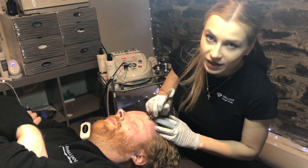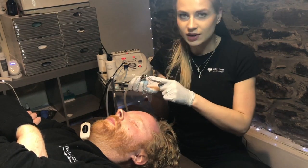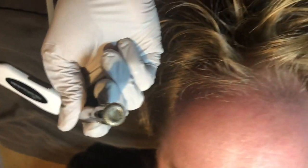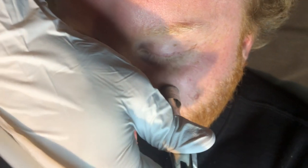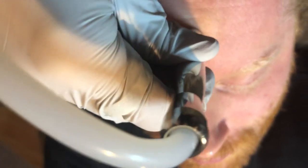So doing the third pass here. I want to show a close-up here for you. We have some dead skin cells over here — you can see on his skin right there. It's hard to do with one hand, not really proper technique, but I just want you to get a little closer here.